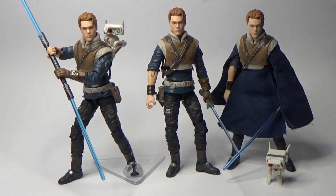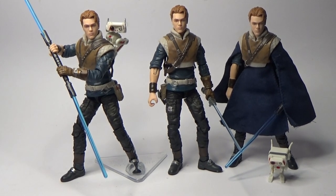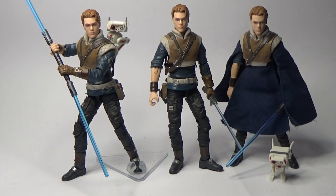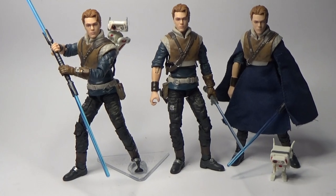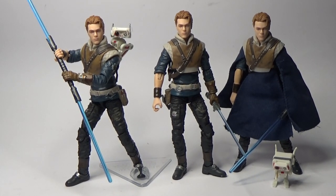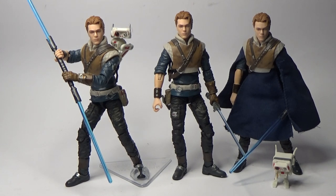Hey Star Wars fans and action figure collectors, welcome back to another Black Series custom — sort of simple custom video. We're obviously looking at Cal Kestis here from Jedi Fallen Order. I'm a huge fan of the game, I absolutely adore it. Cal very quickly became one of my favourite characters. I'm seriously excited about Jedi Fallen Order, the sequel, and the sequel after that, because they sort of said they're going to make it a trilogy of games.